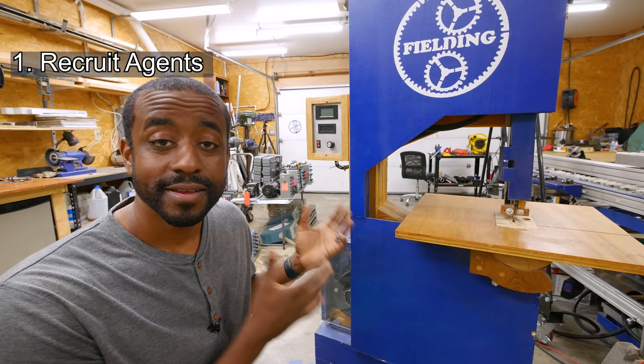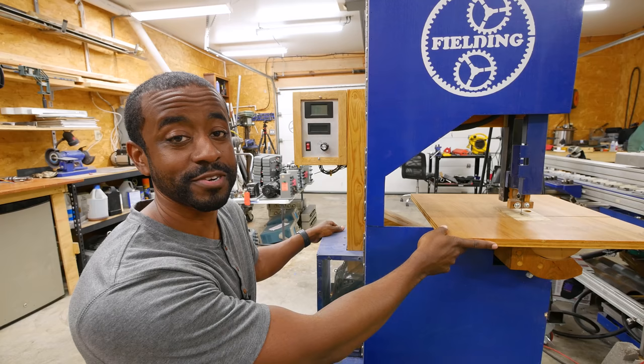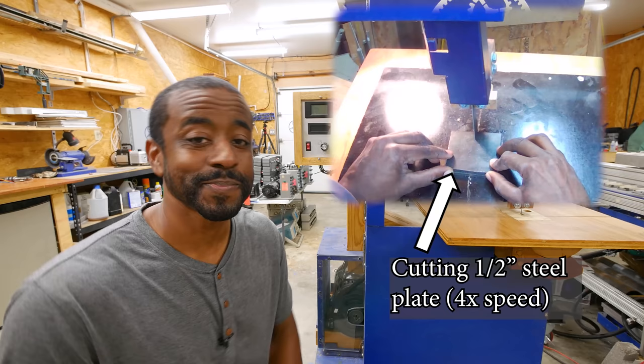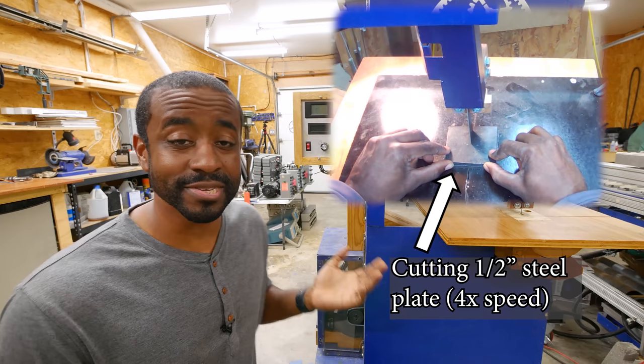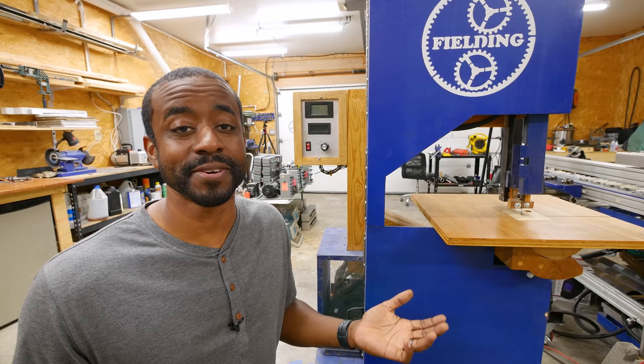This is a bandsaw that I built several years ago almost entirely out of wood. Down here there's a four horsepower electric motor which I got from an agent. An agent is basically friends and family who know that you're interested in components that are being thrown away. In this particular case I had a friend who said hey, my gym is getting ready to throw away some commercial treadmills and some broken fitness equipment — do you want any of it? I said of course.